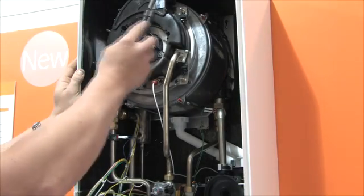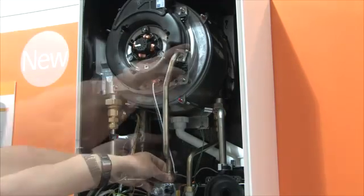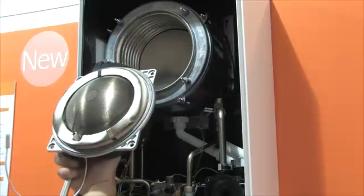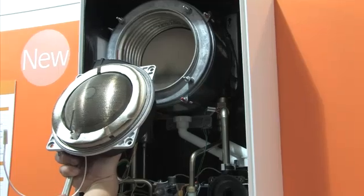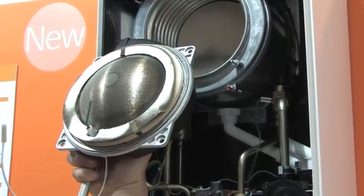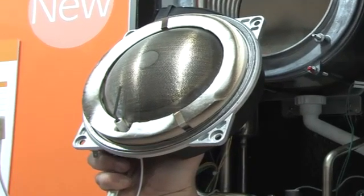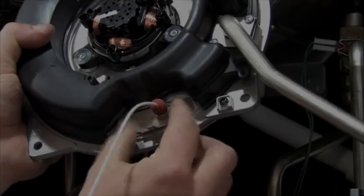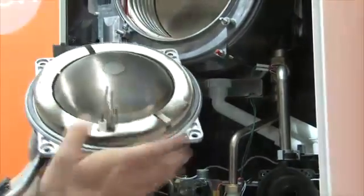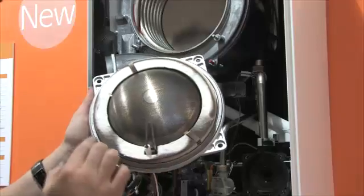Remove the burner via the four brass bolts located on the corners of the burner assembly. Slacken and remove the compression nut on top of the gas valve and pull the burner forward and out. A unique feature of the Modena is the stainless steel dome burner, which allows debris and residue to simply fall off rather than build up and cause blockages of the burner ports. The ignition electrodes can be removed without removing the burner, and because it is so resilient, the graphite seal only requires regular inspection and should never wear out during the lifetime of the boiler.